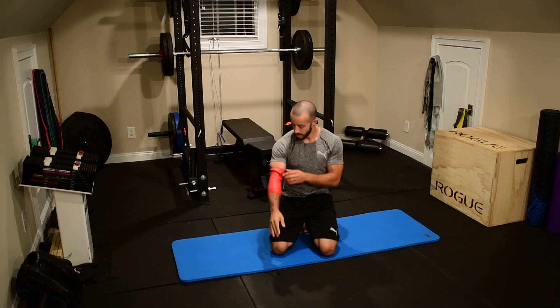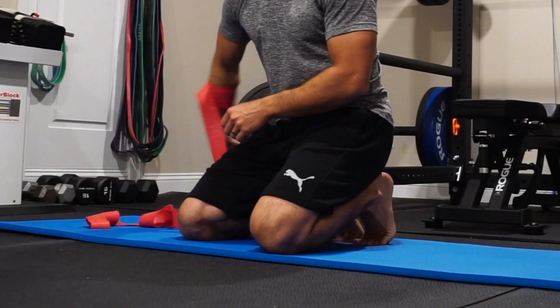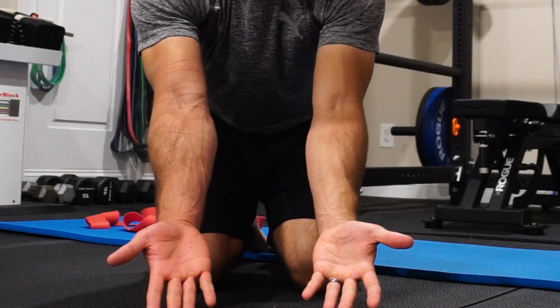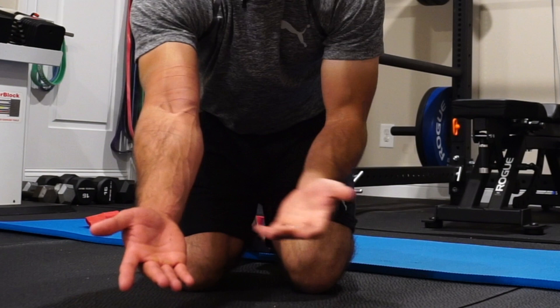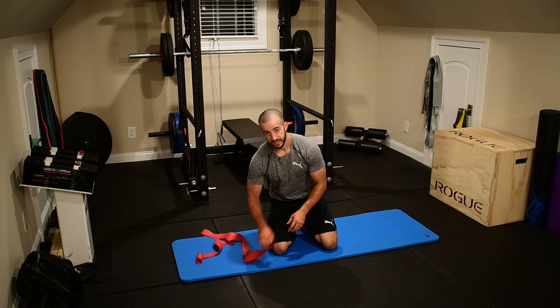Now we're going to release this arm. You'll see the blood flow start to come back in to my forearm and elbow — look at the color difference in my hands. You can see the floss band left some lines; that's how I know I had a decent amount of tension and compression on there. Go ahead and switch to the other side. I always like to re-wrap the band before I do that, so I'll re-wrap and we'll re-join in a moment.